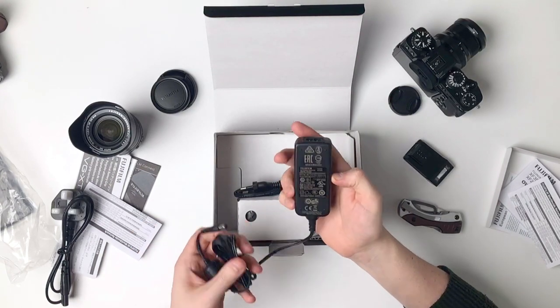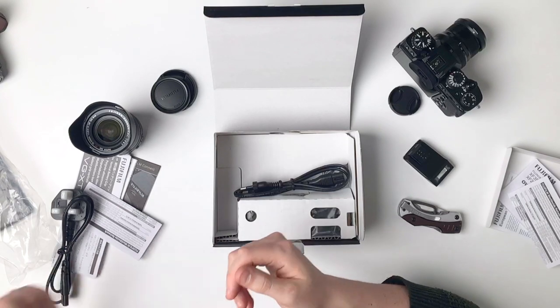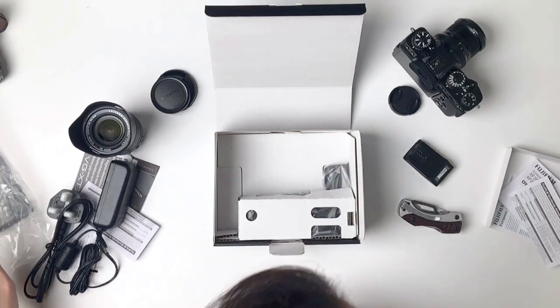We have the adapter for it, so they just connect to each other. This is a step-up transformer type of thing — it's an American one, so I'm not interested in that.